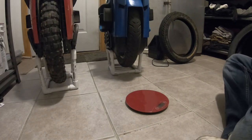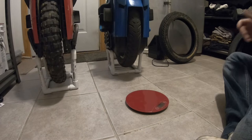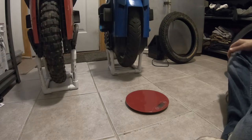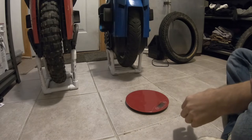This is unplanned and there's no script. I just wanted to go through some tire opinions and tire choices, so let's get into it. I've been changing around tires a little bit, trying some different things.